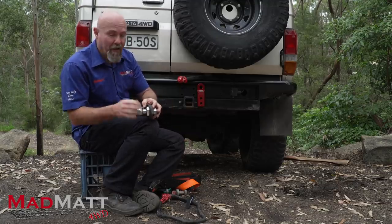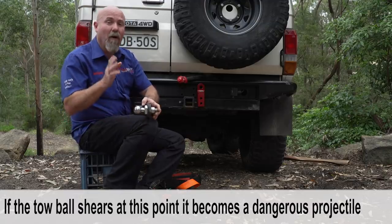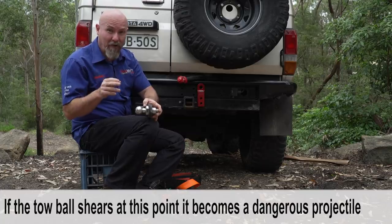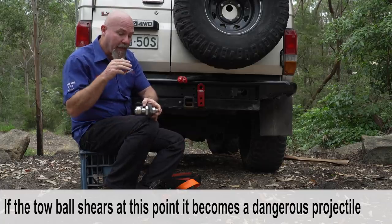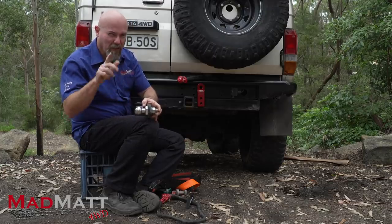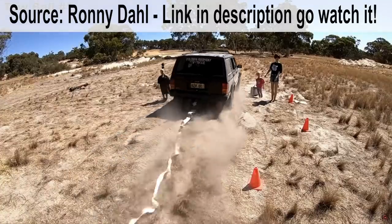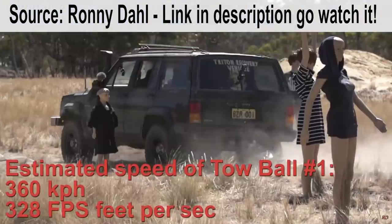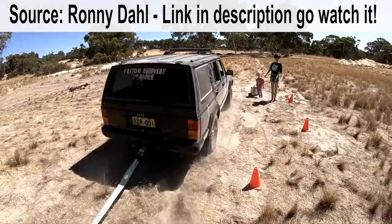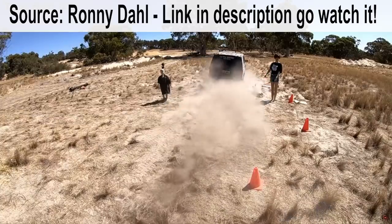So it creates a lever. Now you might think that's a massive bit of steel, no way it's going to break. Well, Ronnie Dahl has done some testing in one of his videos, linked down in the description. He actually destroys a whole number of tow balls in different situations and throws them into the front of a car, and it is absolutely proof that recovering off a tow ball is dangerous.